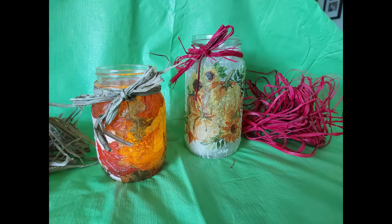Thank you for joining me today. I hope you enjoyed learning how to make a decoupage candle holder. Check out the Homebase Activities page on the Brantford Public Library website for more adult programs. See you next time.